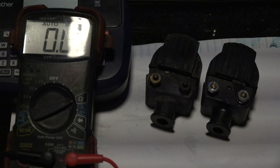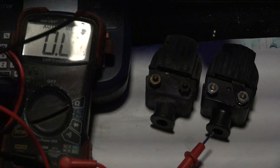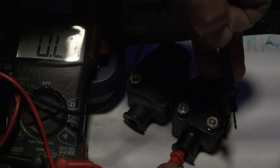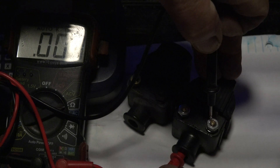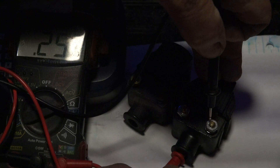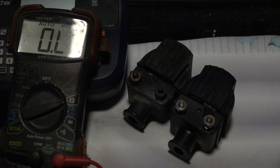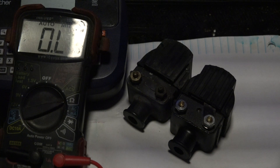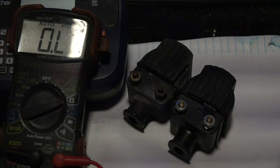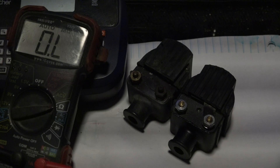So I'm measuring the primary resistance on the coil set I took off the motor. It shows 257 ohms — but it should be between 800 and 1,100 ohms. So this one shows 257 ohms. Let me see if I can get the camera to show it a little bit better.